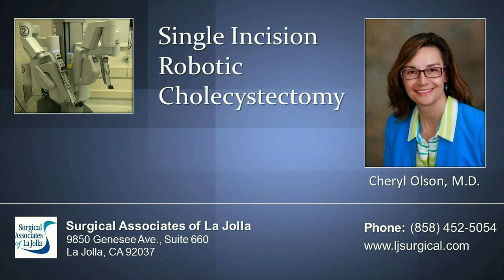It's all computer-generated motion. Thank you for watching our single incision robotic cholecystectomy today here at Surgical Associates of La Jolla, Scripps Memorial Hospital. Please feel free to give us a call if you're suffering from gallbladder disease. Thank you.